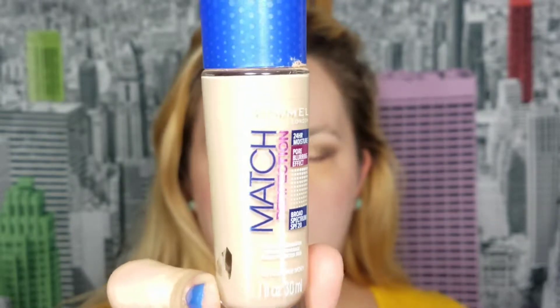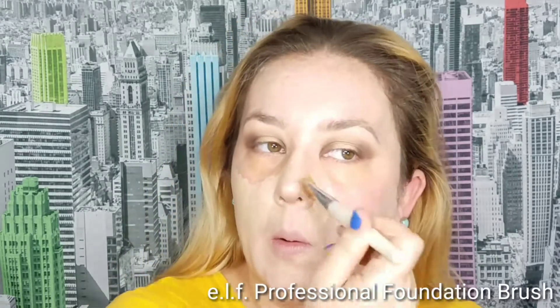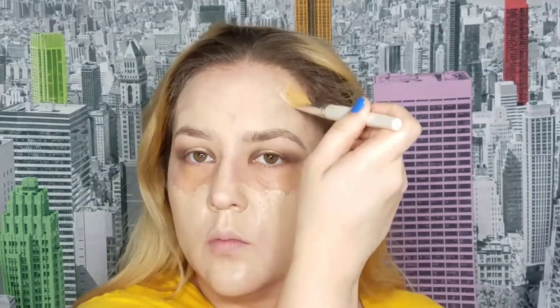I decided to give this foundation one last effort. I don't really like this foundation — I use it mostly because the color is perfect for me, but it just doesn't look good after a couple of hours. It looks beautiful when you first apply it, so for the video it works, but to last all day I would go with something else like the L'Oreal Pro Glow or the L'Oreal Flawless Finish Foundation. I wouldn't recommend this foundation, but we're here and I used it, so let's keep trucking.